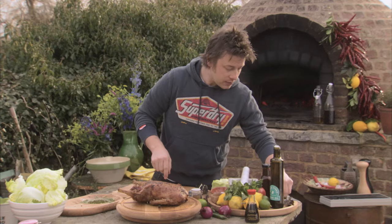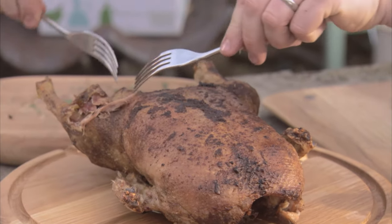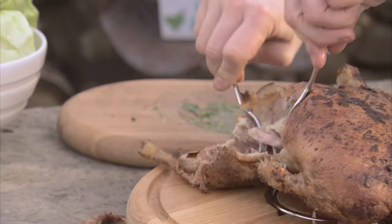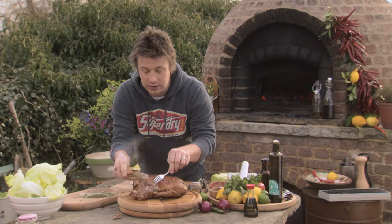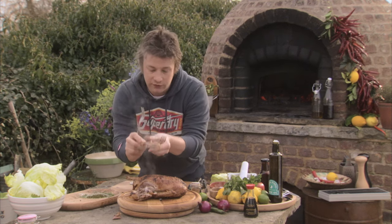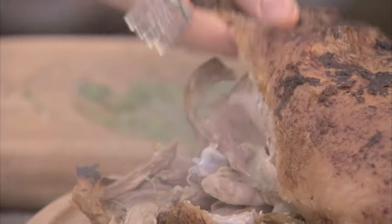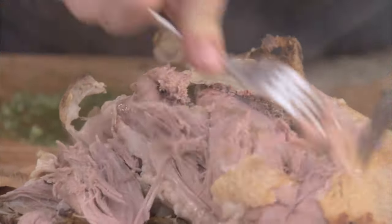The duck — let's do what they do in Chinese restaurants. Two forks. Always go for the legs first. If you just go where the join is, you always know if a duck is perfectly cooked — the meat just falls away from the bone. Bone comes straight off, and the skin is crispy. Just pull all this lovely duck with two forks like that.